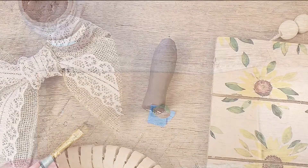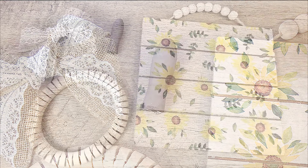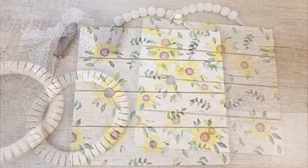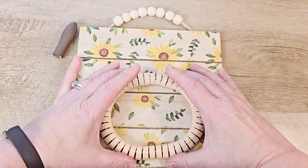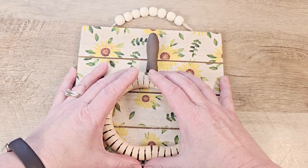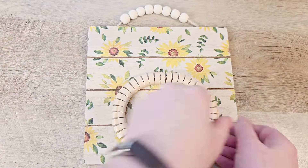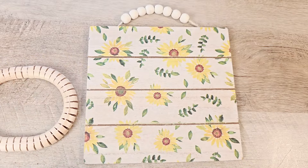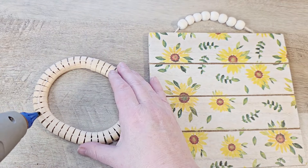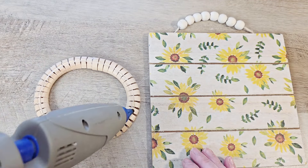Once our stem is completely painted and dried, we have all of our components to put together our piece. Before I glue anything, I do place everything on our wood board just to make sure I have everything positioned the way I want it, because once you use that hot glue it sticks really quickly. So you need to make sure you have your bottom piece of the pumpkin in a spot where you can still have your stem on the backboard.